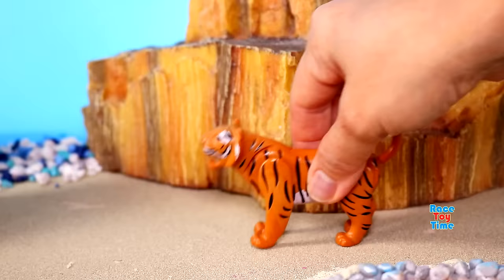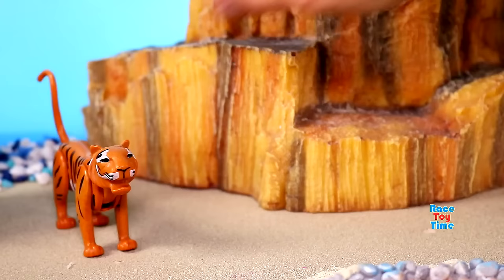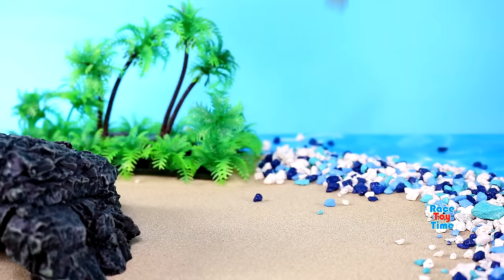We have a big cat, a Bengal tiger. Here's another big cat, white tiger. Here's an American buffalo, bison.